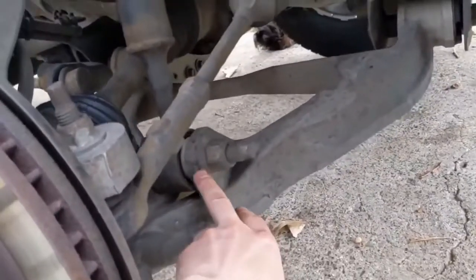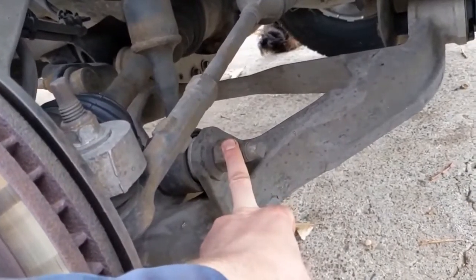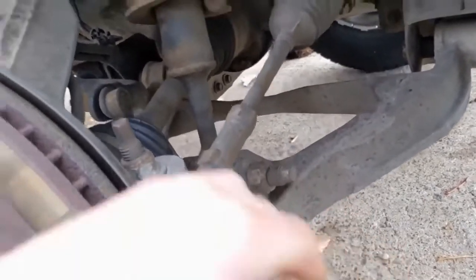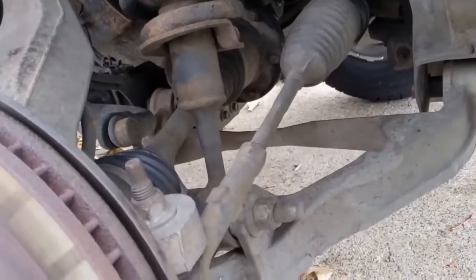This is the bottom of the strut tower. The first thing we want to do is see if we can get this nut off. This will be the heaviest torqued nut on this whole job, so you want to make sure you get this off before we start disconnecting anything else, because if that can't come off, then there's no sense in proceeding.